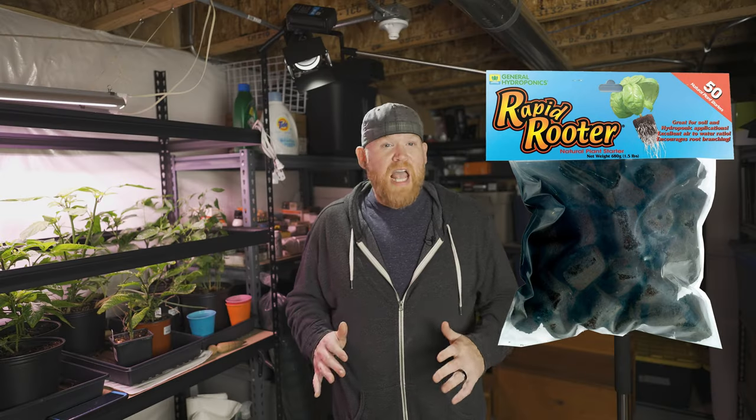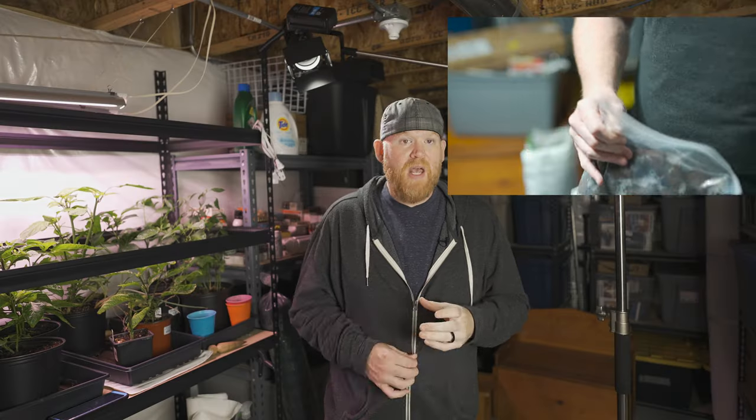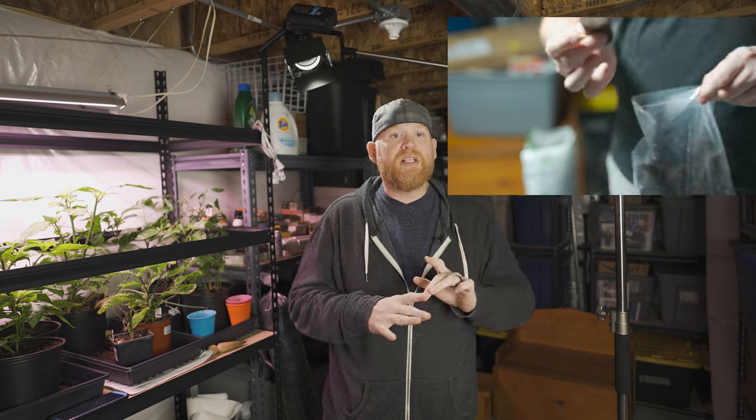When I first started looking online for gardening tips and any kind of research, everyone started talking about these Rapid Rooters. When people started talking about them I thought they were like little pills or something that you put in the basin of the soil and it acted like a fertilizer, but actually it's a really spongy little tube thing. You'll see them throughout the whole video series — I put the seeds inside them, they grow.